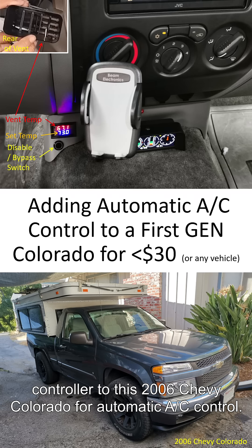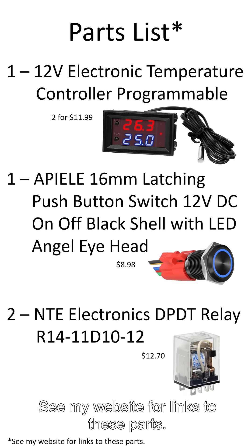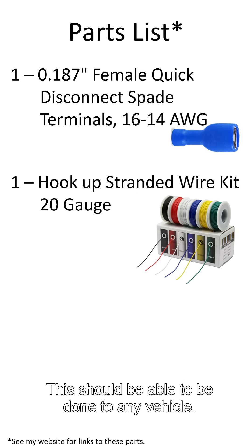In this video we'll be adding a temperature controller to this 2006 Chevy Colorado for automatic AC control. Here are the parts required — see my website for links to these parts. This should be able to be done to any vehicle.